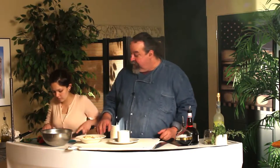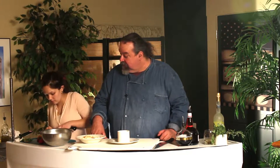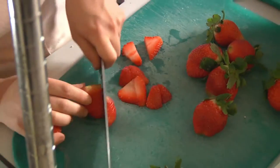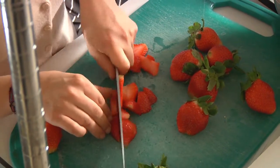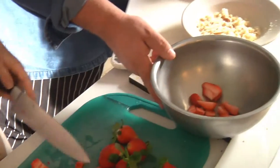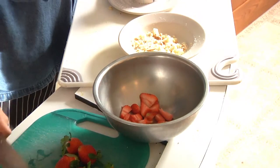Limoncello. And then we're going to take the strawberries. This is on the menu right now — we made a lot of them because they were fun. Throw that right in there. Now, the best part about the strawberries is if you put the sugar on the strawberries and you let it soak for a little while.